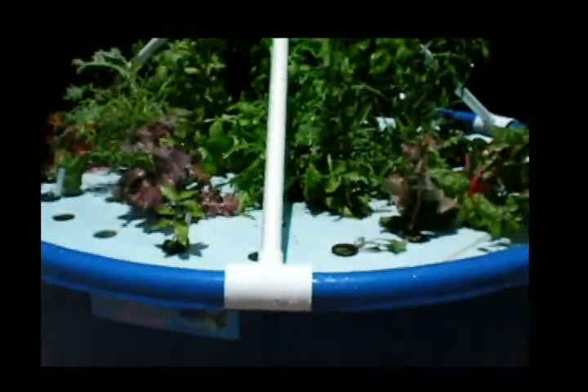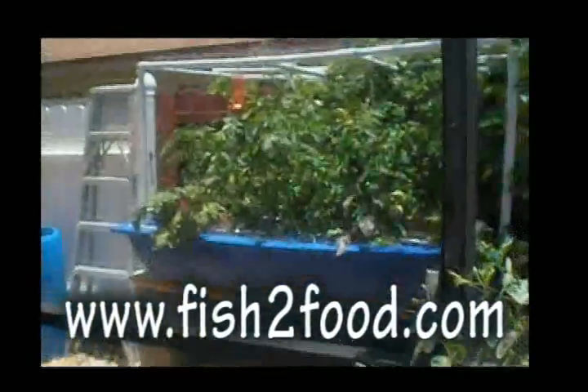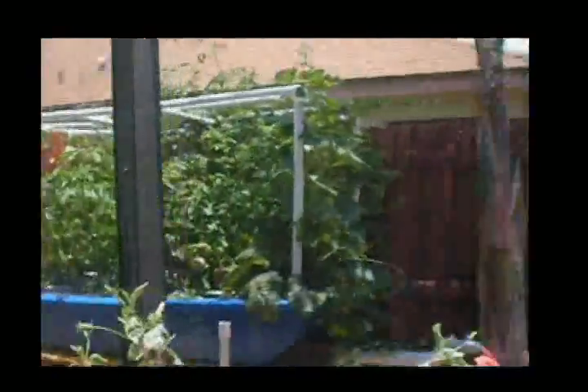So we have this going, and then the fish waste goes out to the grow bed which is outside, which is where I am going now.